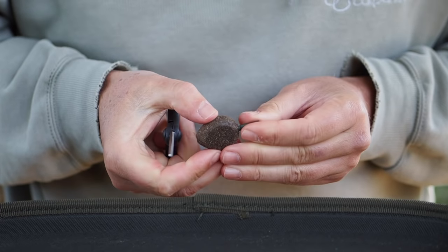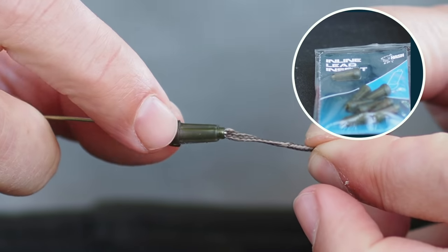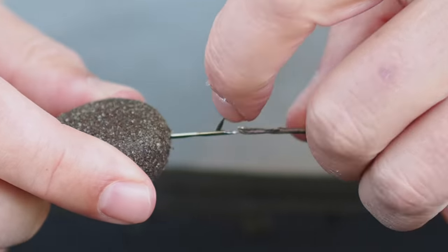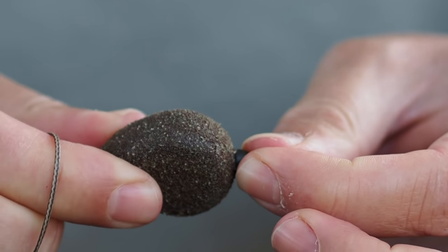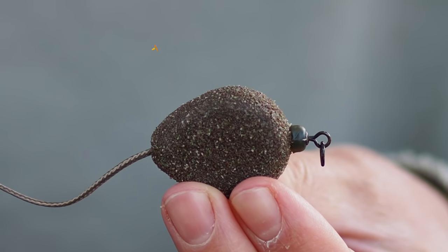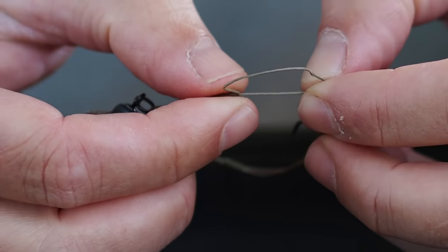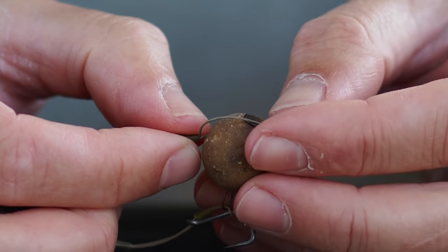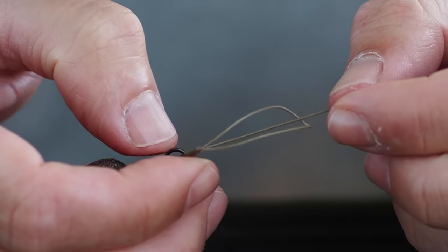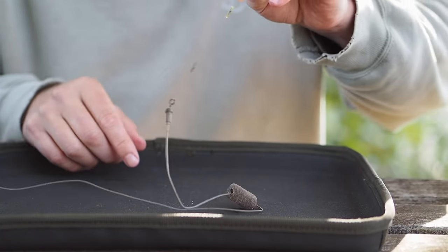First I remove the plastic insert from the inline lead, then take a one meter length of lead-free leader and add an inline lead insert to it, add a size 8 ring swivel, thread the leader through the lead and lightly push the insert into the bottom of the lead. That's the lead system ready to go. Grab the rig and bring the two together with a loop-to-loop connection — pass the loop through the ring swivel, open up the loop, and pull it up. That loop needs to be large enough to pass an 18mm bait through.